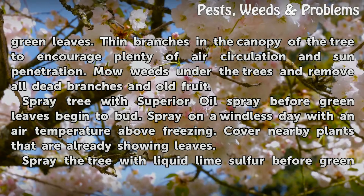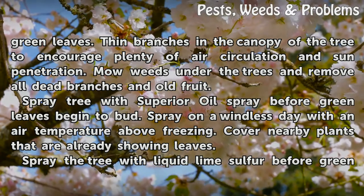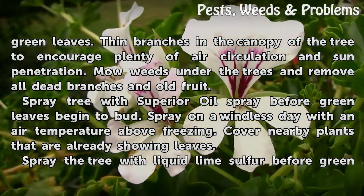Spray the tree with superior oil spray before green leaves begin to bud. Spray on a windless day with an air temperature above freezing. Cover nearby plants that are already showing leaves.